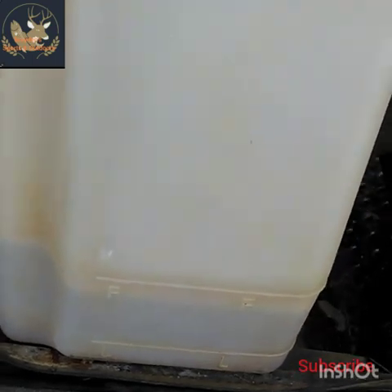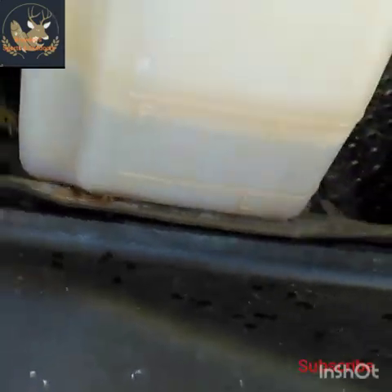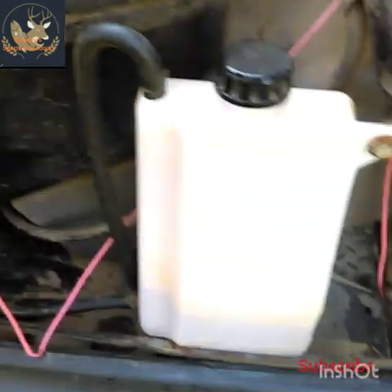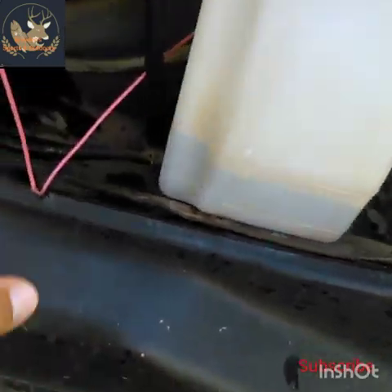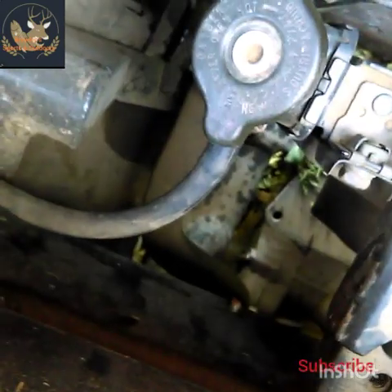Me and some South Alabama rednecks were figuring out how in the world to do this. We just followed this line here — we thought we had a leak in this line from the reservoir to the radiator. But the radiator actually had no water in it; it was sucking water from the reservoir. We could find no water leaking anywhere. This tube right here goes all back through there and comes in right there into the radiator.